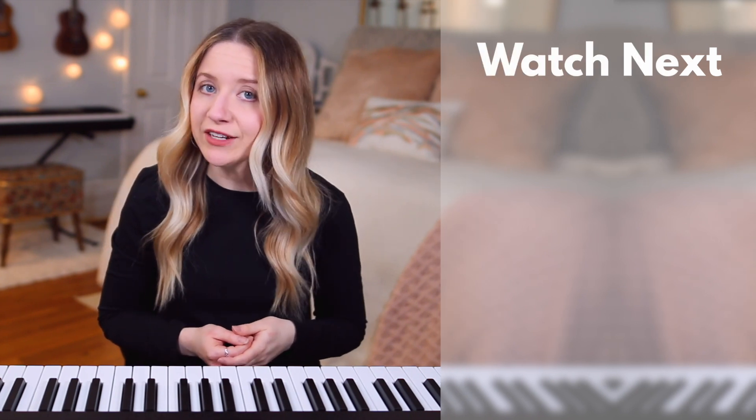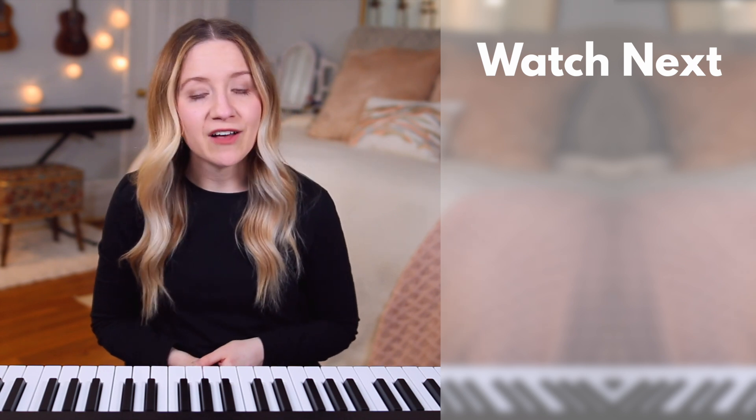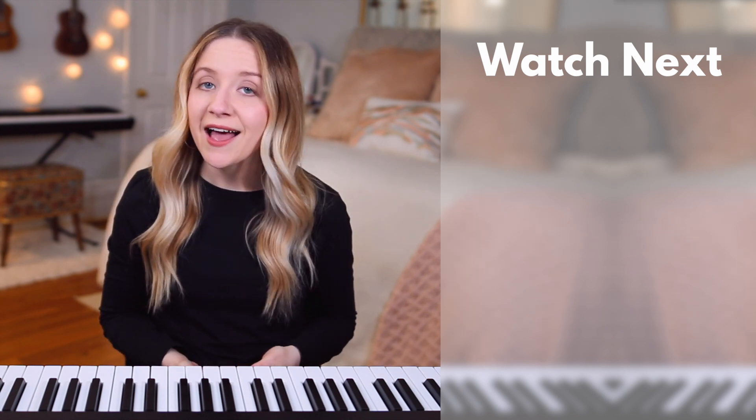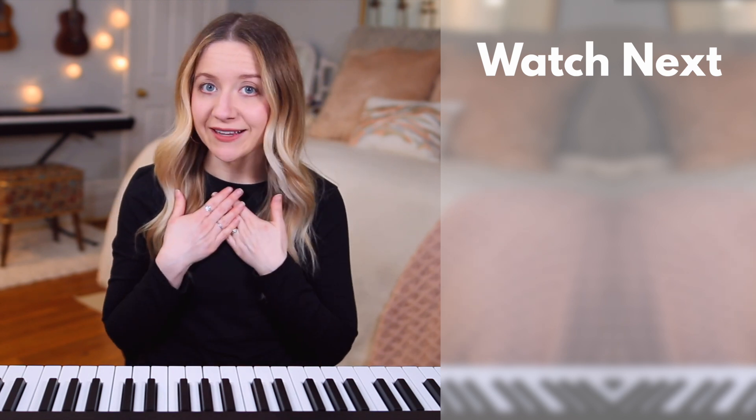In the next lesson, you'll learn a trick that will help you memorize every note on the staff. Again, check the description box for a link to download a free sample of my Beginner Piano Lessons ebook, as well as for links to all 44 videos in this course. I'm Dylan Lane, and I look forward to seeing you in the next lesson.